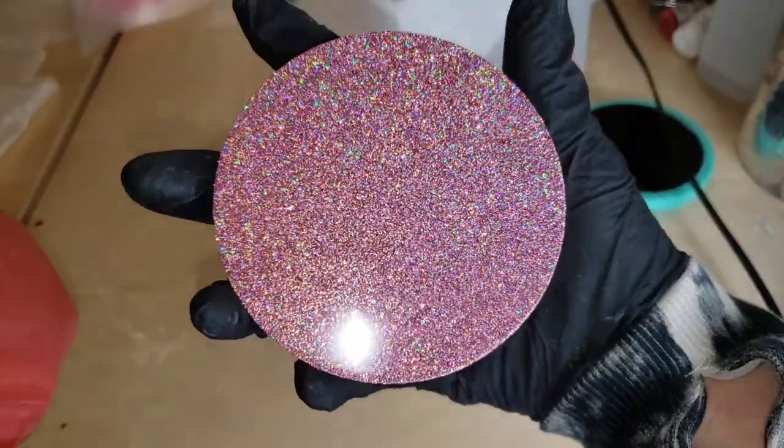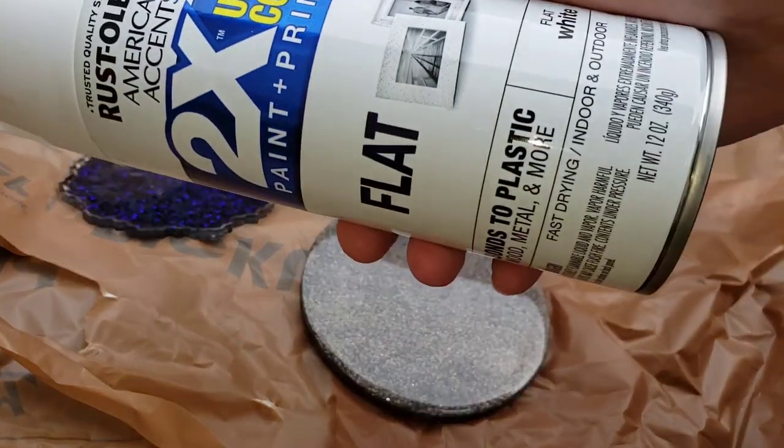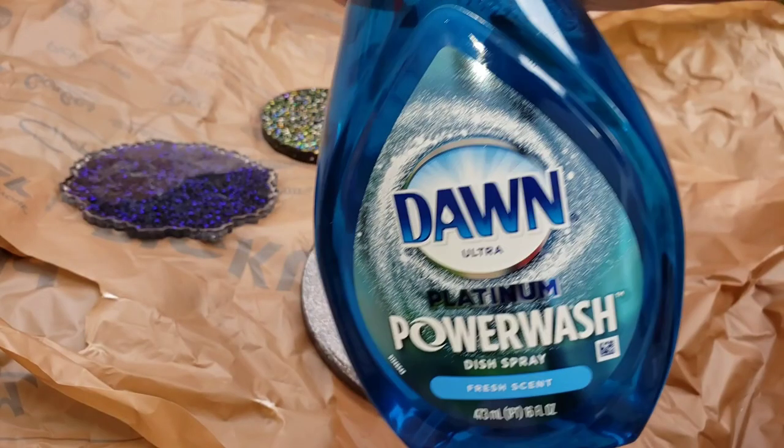Here we are 24 hours later. I popped it out of the mold and now we're going to get onto the fun part. For this, you need spray paint — I like to use flat white or black — and Dawn Power Wash Liquid.